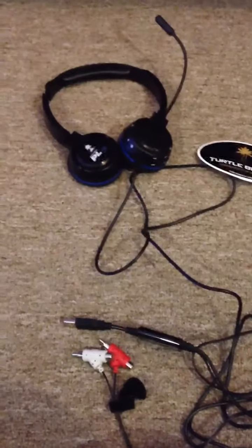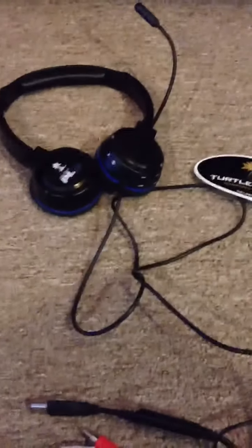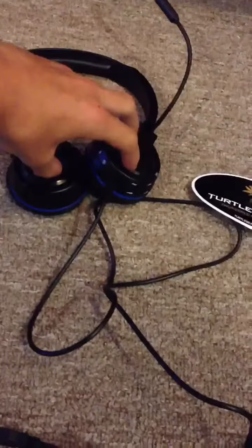In this video I'm also gonna be showing you how to hook it up to your PS3. I don't think I'm gonna be able to let you guys hear it since — I don't know, it'd be like shoving the foam in between these.